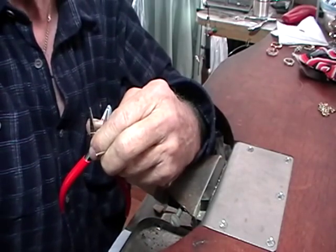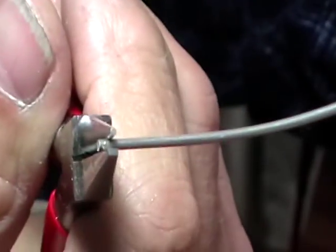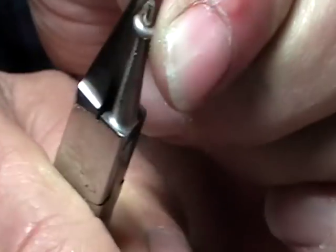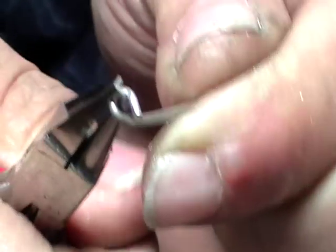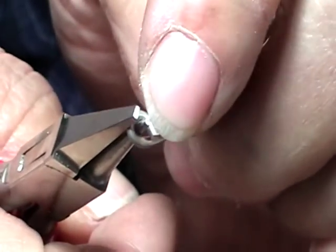I'll zoom in so you can see. What we're going to do is grab the end of this wire — leave the wire sticking slightly past the round part. These are flat round pliers. We're going to curl that tightly against our finger so that we make a nice tight loop. And you're actually going to push it past itself so that when we bring that back, it'll be touching this piece.